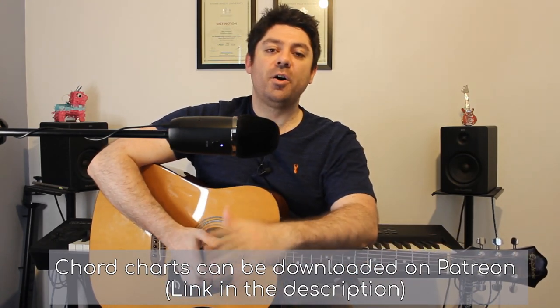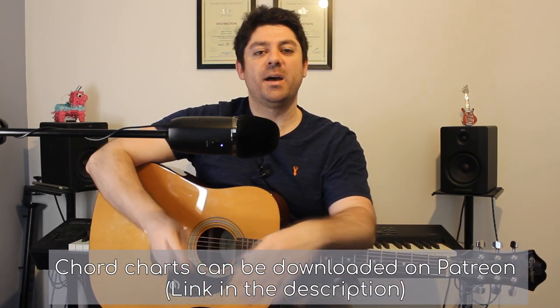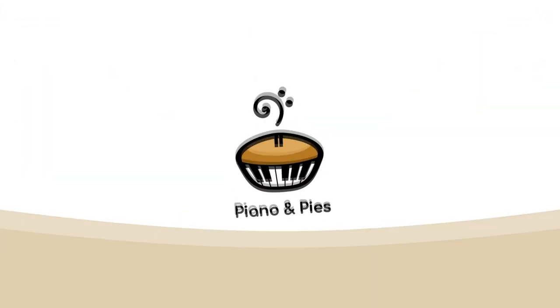Hi everyone, this is the tutorial for Nobody. My name's Billy from Piano and Pies. Let's get stuck straight in. So we're in standard tuning. I'm going to go through the different chords and the different patterns, followed by the strumming and the structure afterwards.